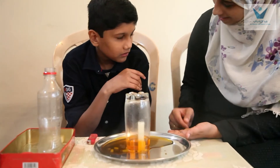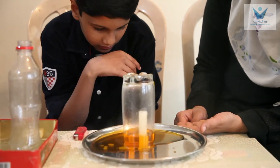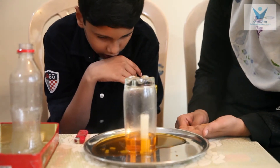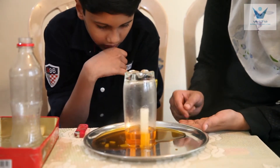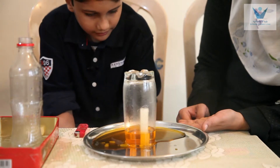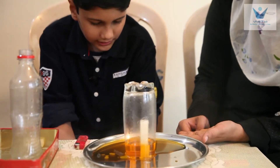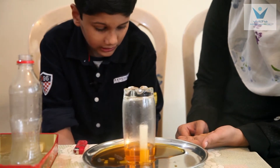Was there oxygen inside this glass? Yes. What happened to that oxygen? All the oxygen the candle used up.